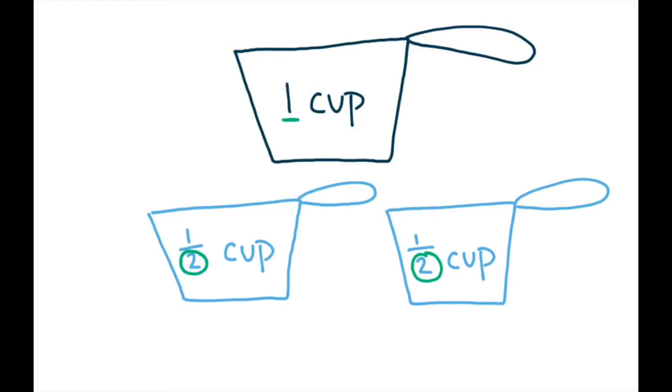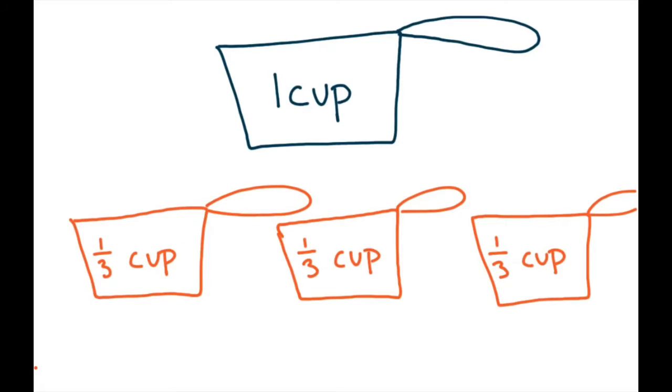The next cup we looked at was the one third cup. The one third cup means that three of these smaller cups will fit into one cup. Our one cup is the largest, and with a one third cup it takes three of them to fill one cup.